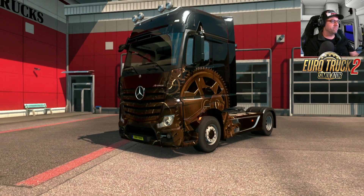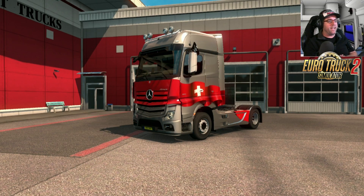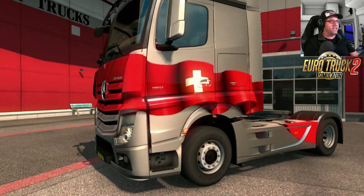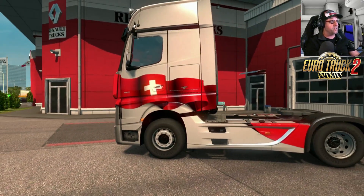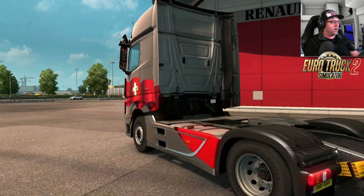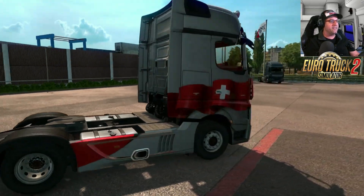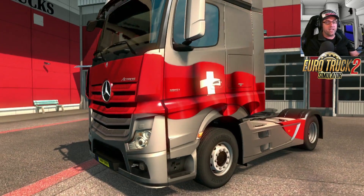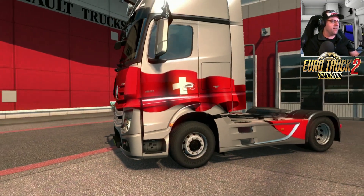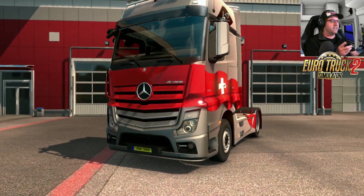The third skin is the Swiss Flag Metallic. This looks very nice with the Swiss flag draping all the way down the side of the truck and lapping over the actual side skirts, which I particularly like. Unfortunately you cannot change any other colors — what you see is what you get — but it's still a pretty good skin.